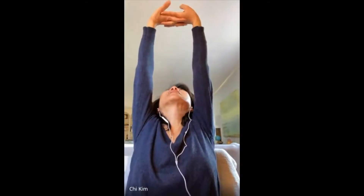Inhale up again. Put your head back. And exhale down. On this, you want to remember to practice your inhaling — make sure you're breathing. Inhale up. And exhale down.